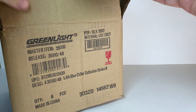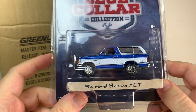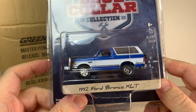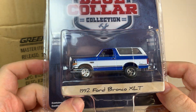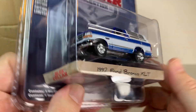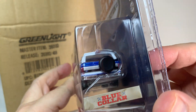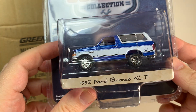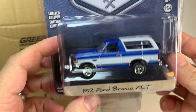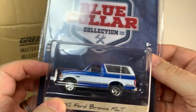So this Blue Collar Collection — I don't remember anything that's in this, but this is really nice right off the bat. This 1992 Ford Bronco XLT, beautiful metallic blue, chrome wheels. This looks fantastic. This is surprisingly nice. I was not expecting this. Very cool.